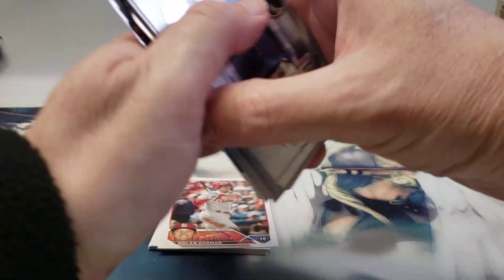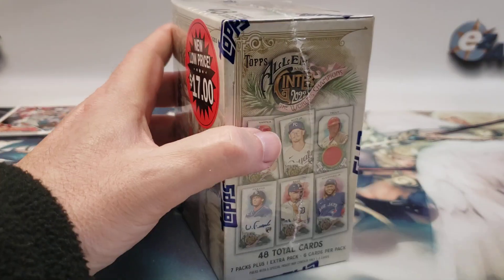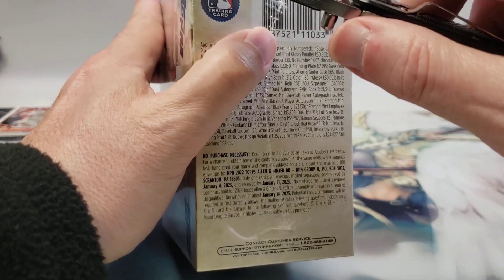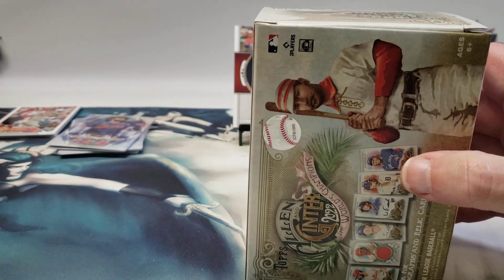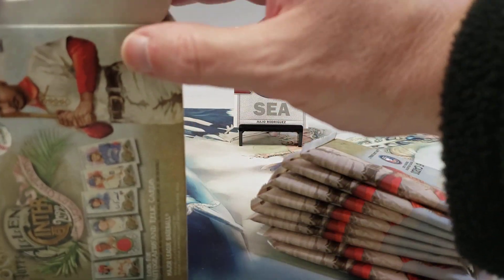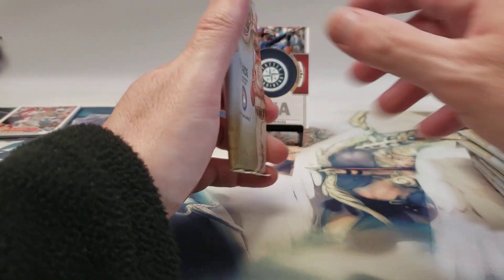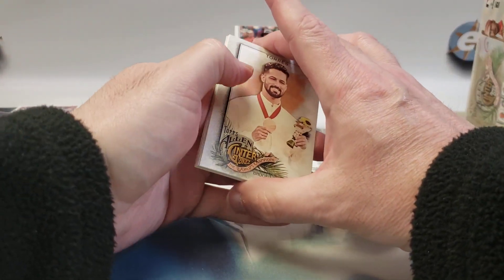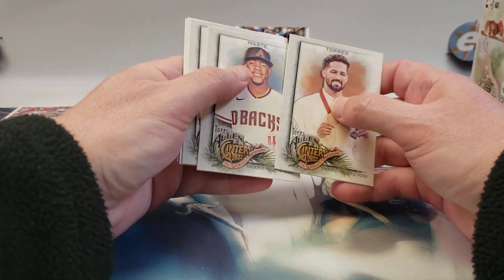Alright, now to the Allen and Ginter box. I've definitely pulled relics out of blasters before, though I don't think I've pulled an auto out of blasters. I wish the 2023 Allen and Ginter was on clearance — they had one but it was regular price. They had a lot of Panini Prism; I can't stand Panini baseball without the licensing. Torres, Torres, Martay, Acuña.